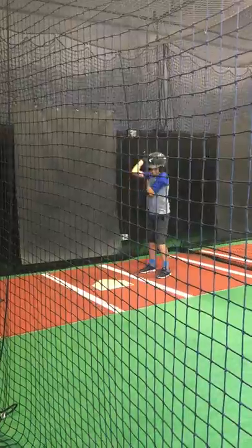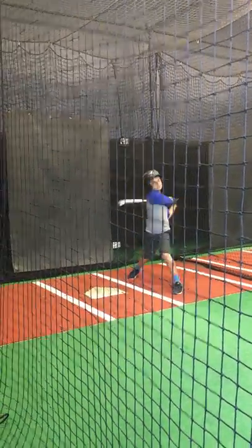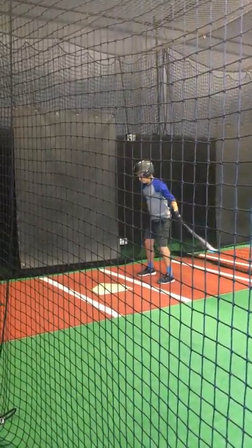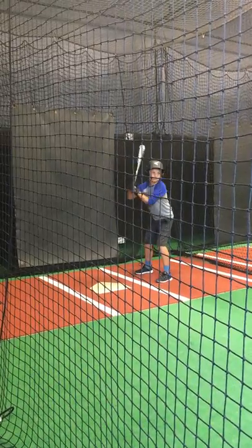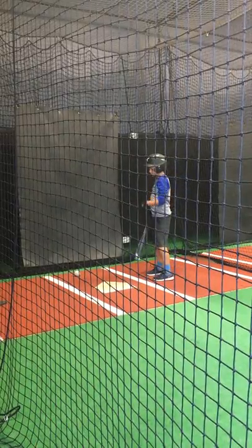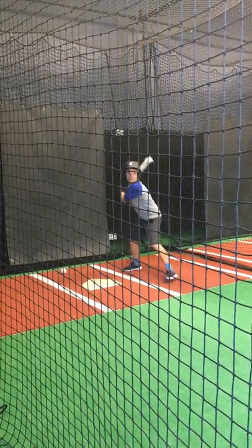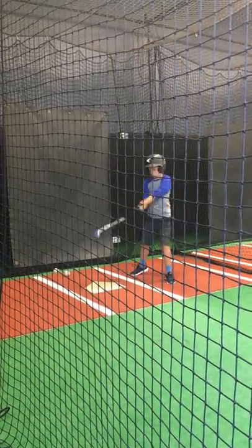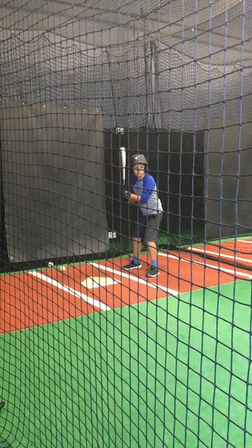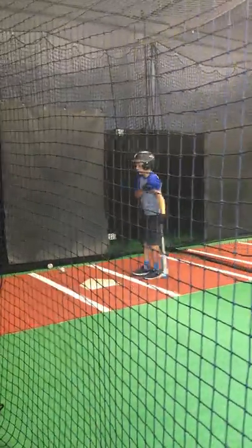Good. There it was, very good. Good legs, good legs. Almost. That was not a very good toss, baby, sorry.